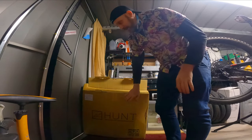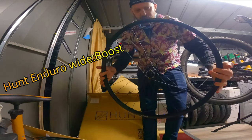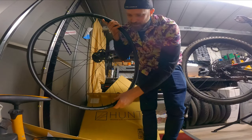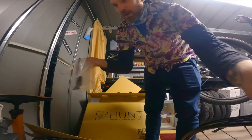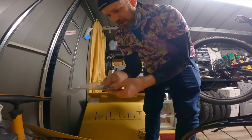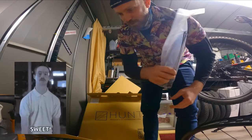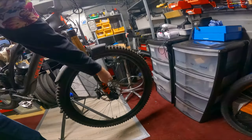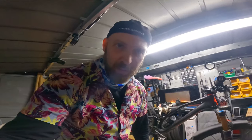I've gone for Hunt wheels. They feel really light, and they're quite flat which will reduce pinch flats. They come with spares - spokes and tubeless valves - which is brilliant. I'm going to take the front wheel off, take the tyre off, take the rotor off, and then I'm going to weigh both wheels.